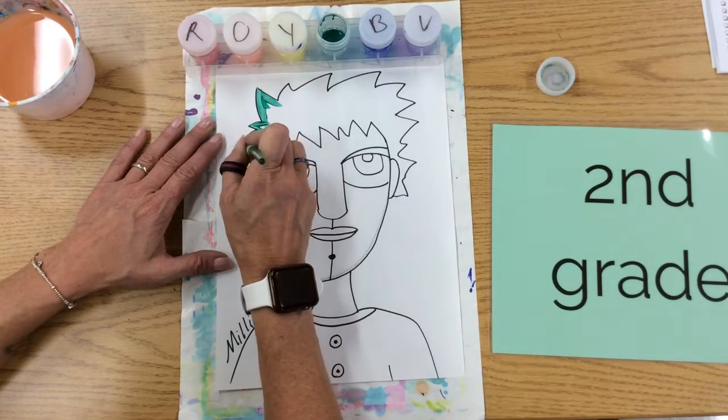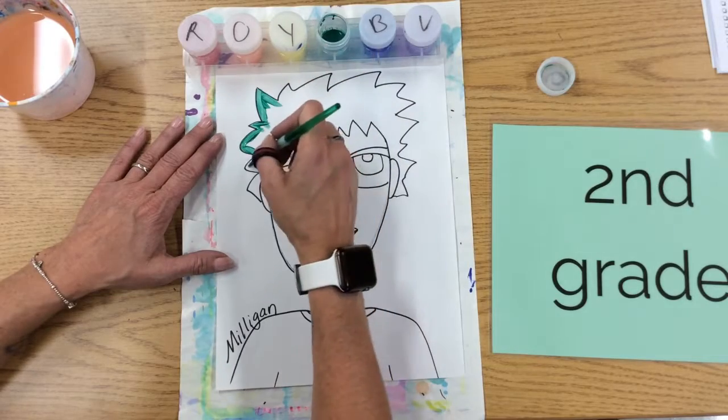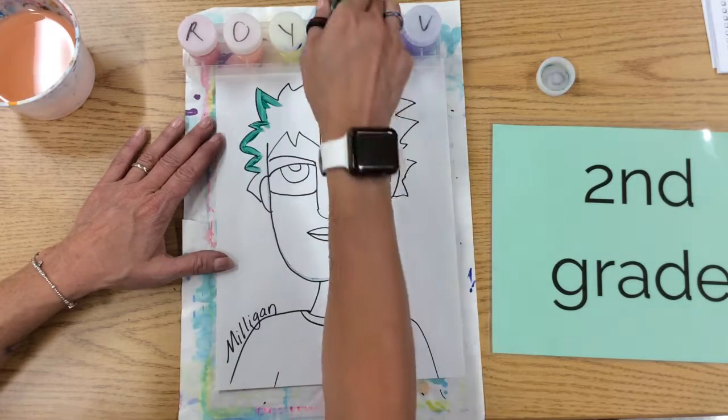We're pulling the brush towards us, taking our time. You can also leave some white spaces, artists. This is what Mrs. Milligan likes to do.